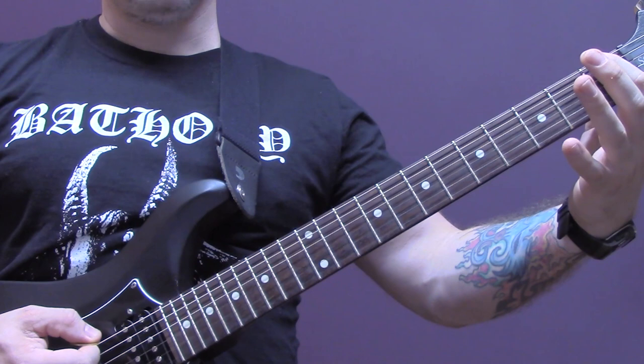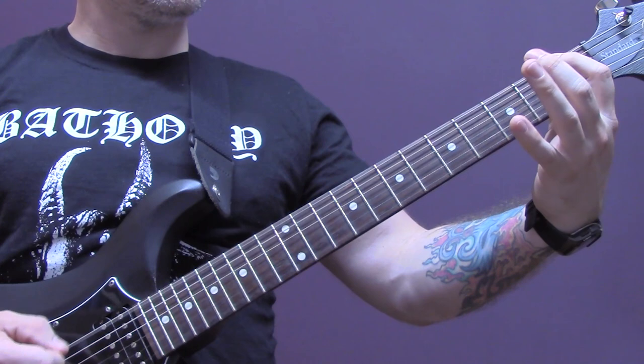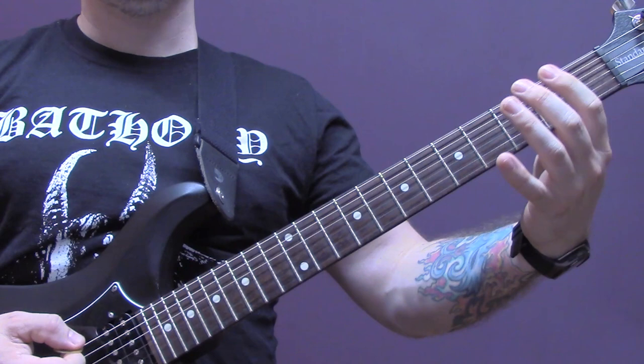Then on the bottom string again: one, open, one, two, two, one, two, three. So let's do that slowly.